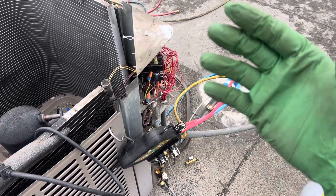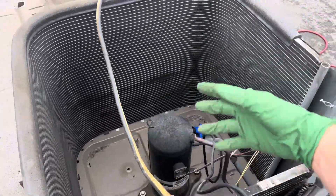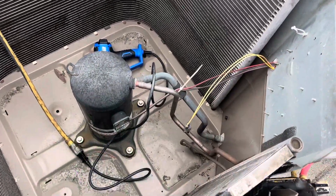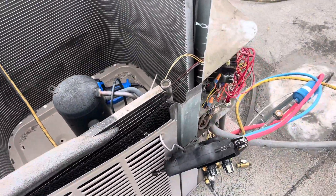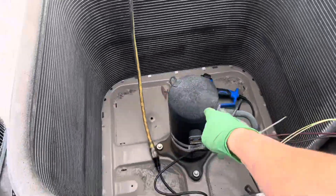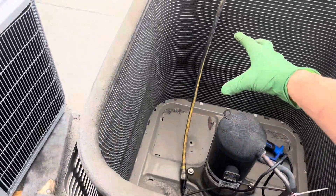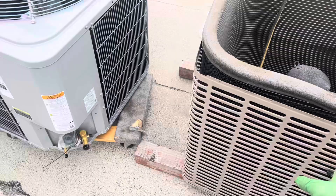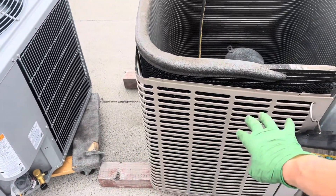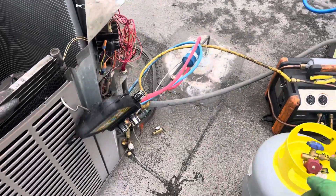It's only 54 or 56 degrees out here right now, so me blowing air over this — it's a micro channel coil anyway, so it doesn't hold much refrigerant. What you would normally do when you're doing a recovery: if your compressor is bad, bypass your fan on a hot day and turn your fan on. So if it's 80 or 90 degrees out and you're doing a job, you're sucking in 80 or 90 degree air over the coils, heating up the refrigerant, and that will help speed up your recovery.